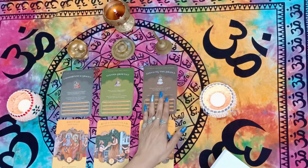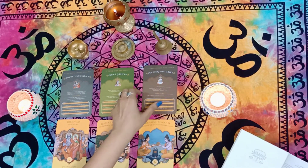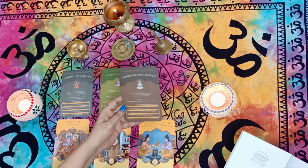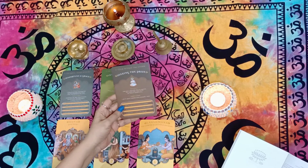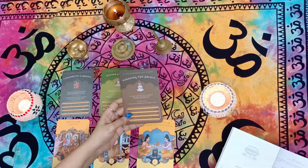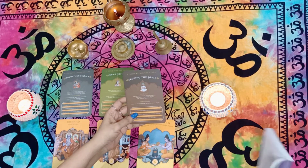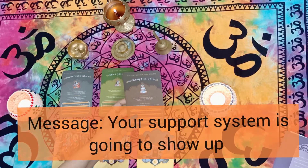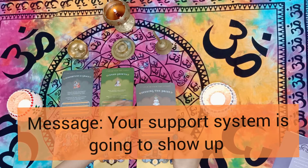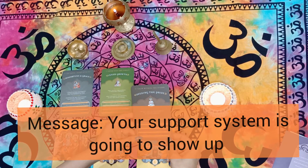Now for group C. Again, I cannot show you the cards because the imprint is quite small, but I've seen the gist and will give you the reading. For group C, whatever query or ask you have — the answer coming to you is that there will be someone who's going to show up in your space. There's going to be someone creating more ease for you.